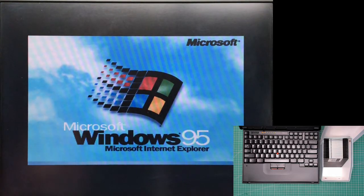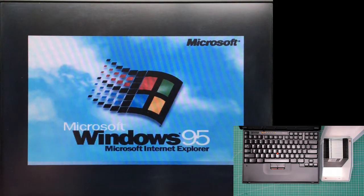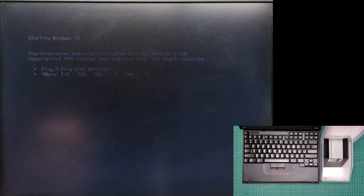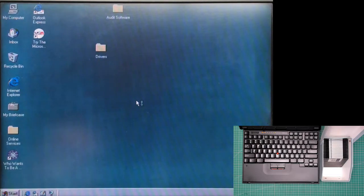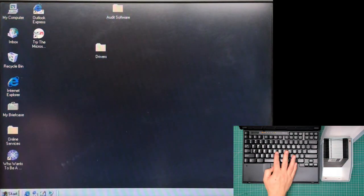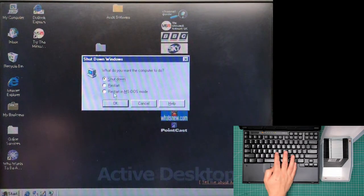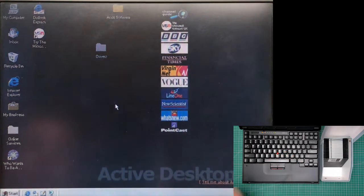As you can see it's got Windows 95 installed on it, but I need DOS. Well, I know Windows 95 hasn't got DOS, but it sort of has — it's got MS-DOS mode, which is perfectly good enough for what I want. So I'm going to start and shut down straight away into MS-DOS mode.